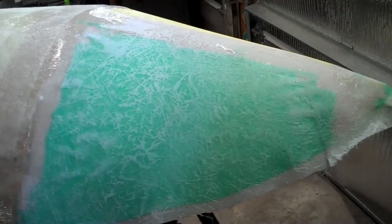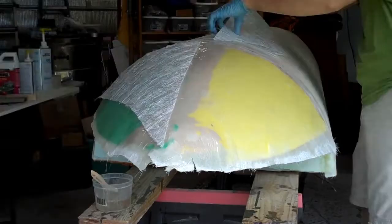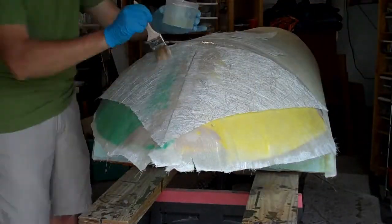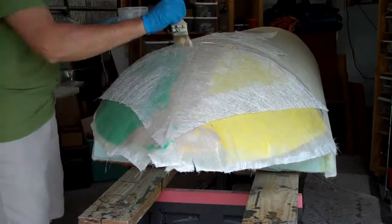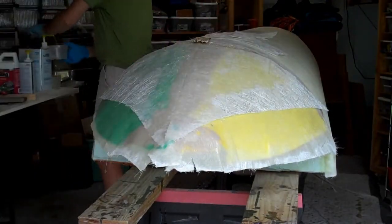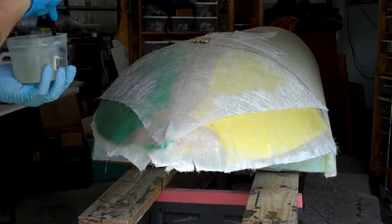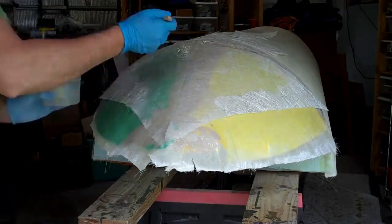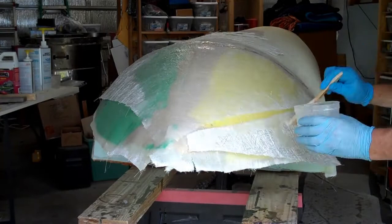To build up the strength I want for the nose cone, I'm laying up multiple layers of chop strand mat in a single operation. I've pre-cut all the pieces and lay them out one over the other, building up multiple layers so that I don't need to wait for the epoxy to dry and sand between the layers. As I'm using slow hardener for my resin and this is a relatively small area, I easily have enough time to do multiple layers.